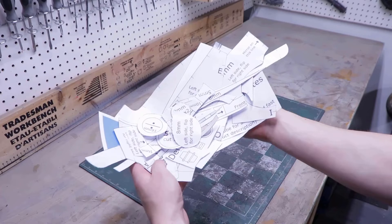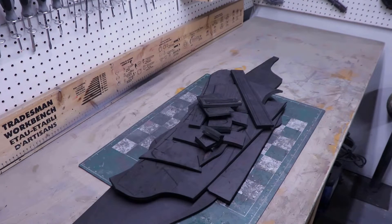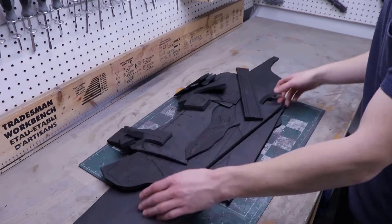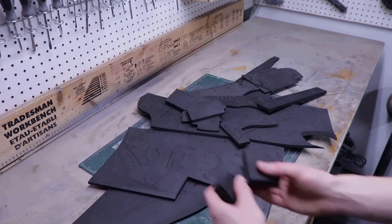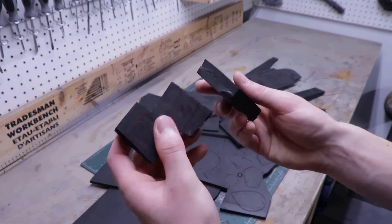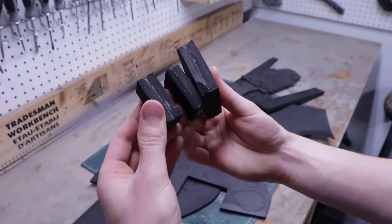Here are the templates you'll need to make the helmet. To keep this video from being too long I've already traced all the template pieces on the right thicknesses of EVA foam. All thicknesses are specified directly on the templates. For all the pieces that are more than 10 millimeters thick I simply stacked multiple pieces of foam together to get the right thickness.